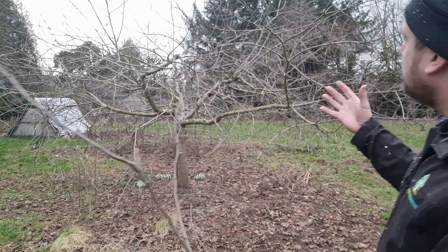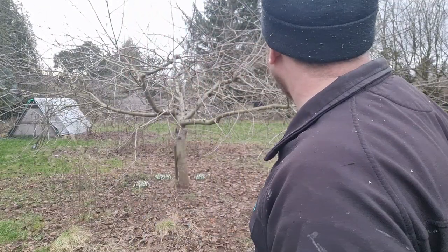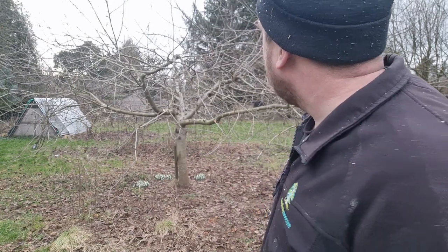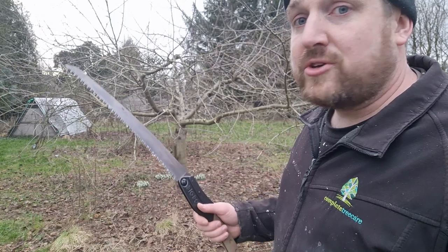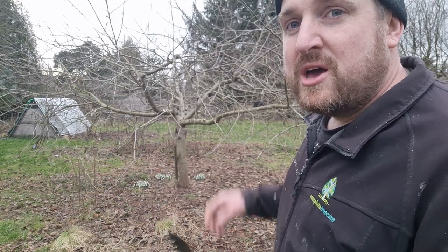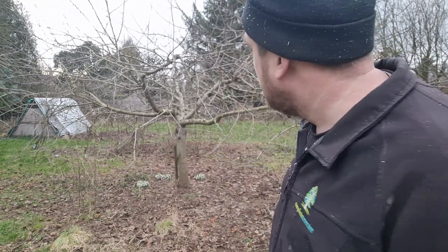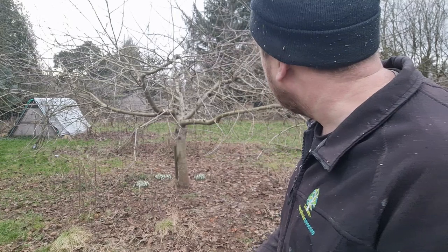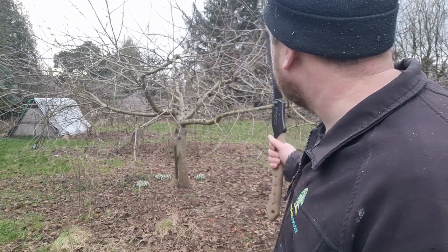Already you can see we've opened it up a little bit. I don't think I'm going to take that much more off this year. I'll take a few more branches from the other side, otherwise we'll encourage lots of vigorous growth, which we don't want. Some people do root prune — put the spade round and chop the top roots off — but I don't like to do that too much; it's a lot of effort.